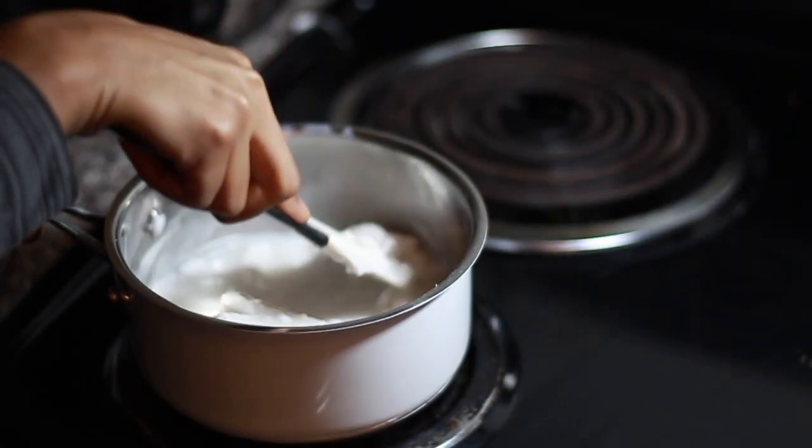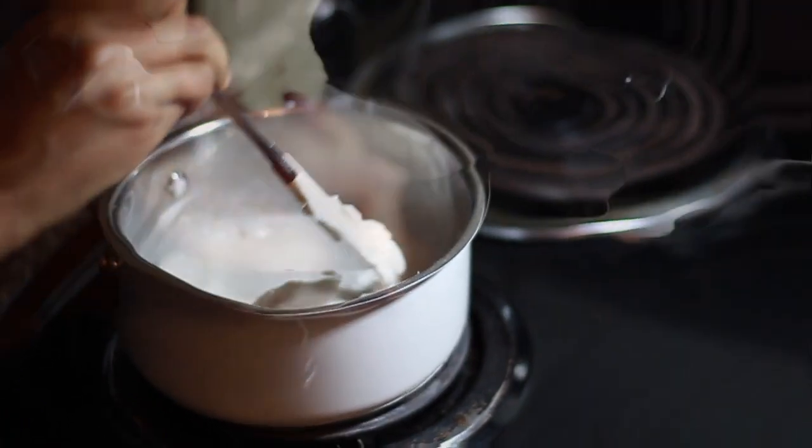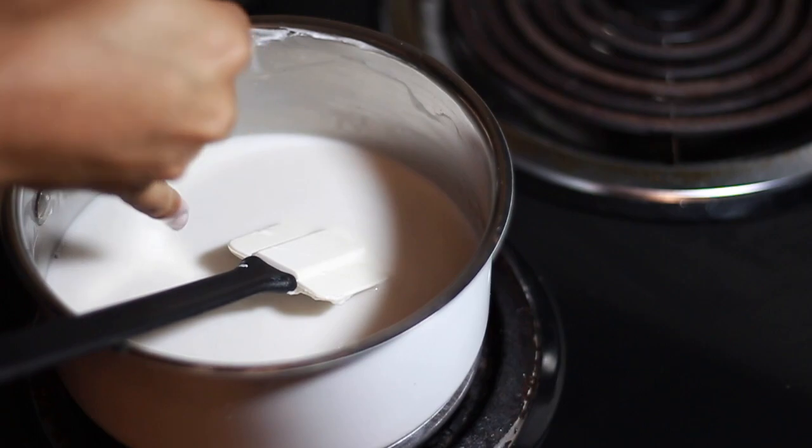To start off, I'm going to warm up a full can of coconut cream in a pot on low heat and add a spoonful or so of fenugreek paste. I'm going to let this warm up until it's pretty warm to the touch but not super blazingly hot.